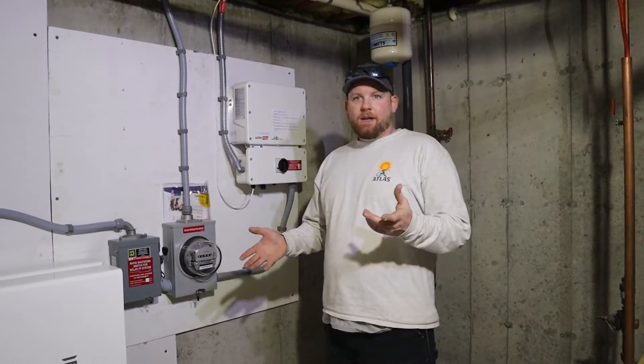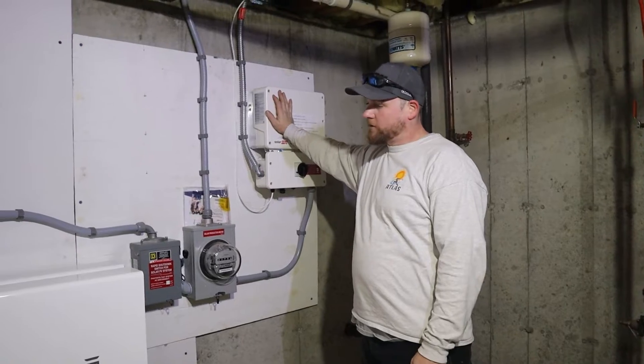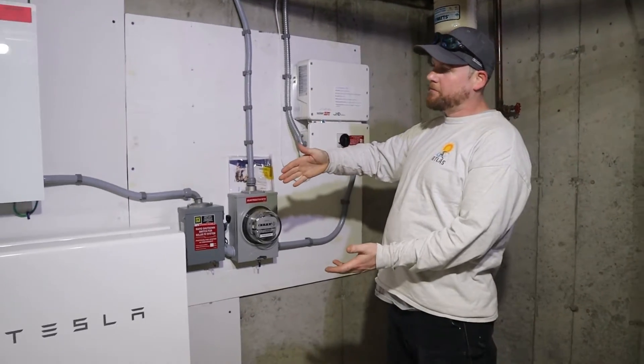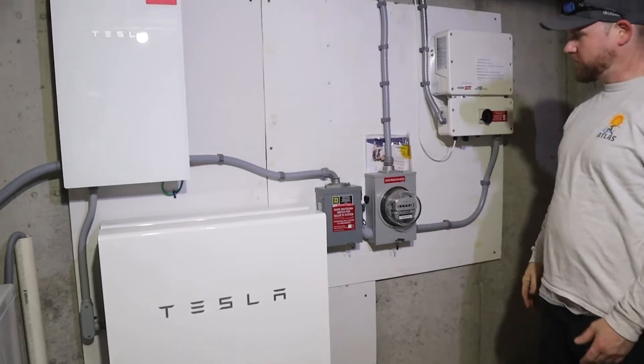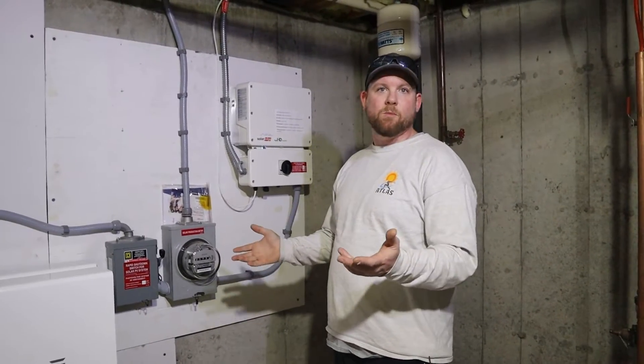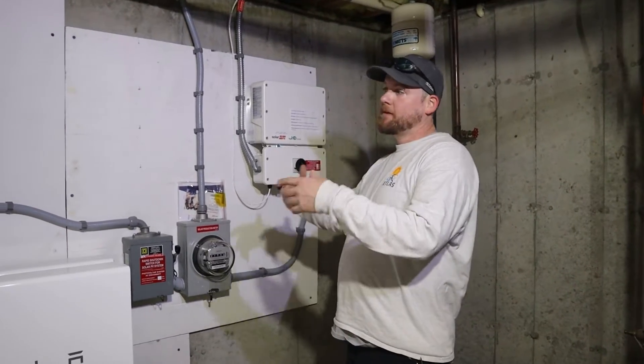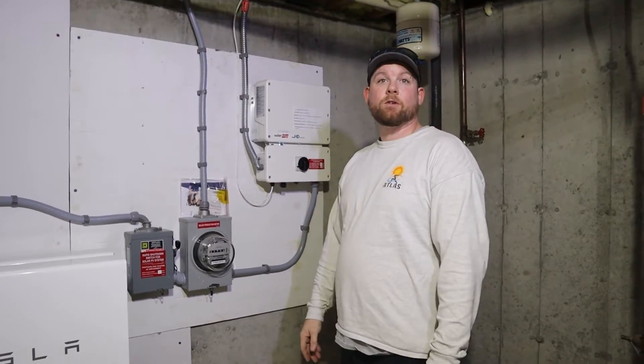All right, so we're working on site today at a site that has a SolarEdge inverter solar system as well as a Tesla Powerwall battery backup system. I just thought I'd take the time to go over all of the system components with you, how they work, how everything functions, and all of the different components.